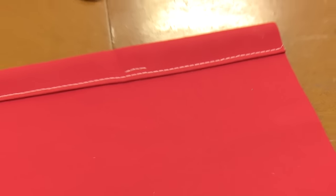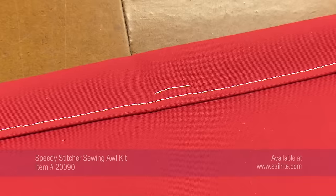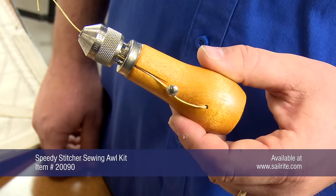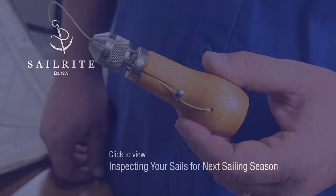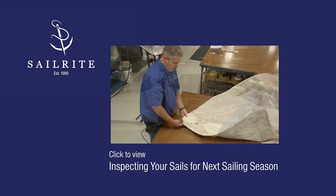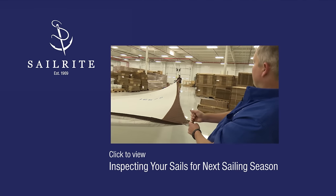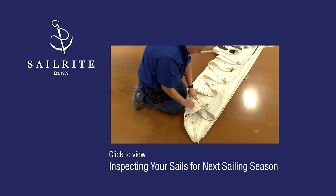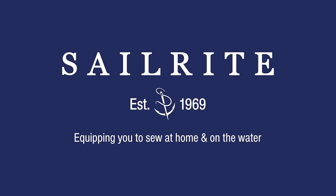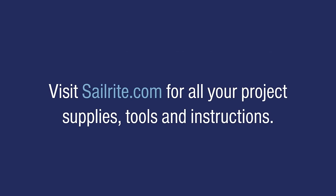Order the Speedy Stitcher from Sailrite today! Be sure to watch our videos showing how to inspect your sails for the next sailing season, where Jeff Frank, Sailrite Sail Designer, explains how to check and repair a set of sails for the Islander 37 sailboat. For more free videos like this, be sure to check out the Sailrite website or subscribe to the Sailrite YouTube channel. It's your loyal patronage to Sailrite that makes these free videos available. I'm Eric Grant, and from all of us here at Sailrite, thanks for watching.